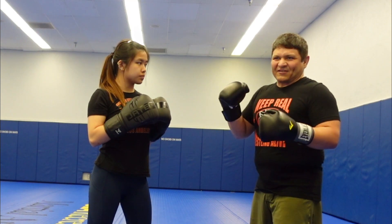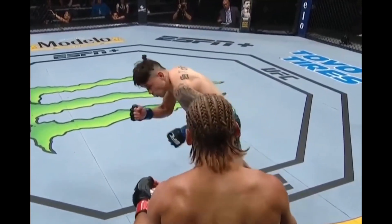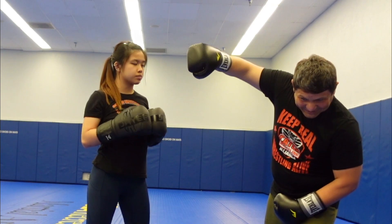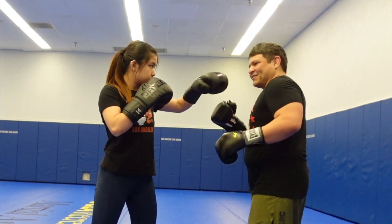That's why you've seen Uriah Faber, Xiaonan, or Yadong almost even kind of put their head down and then throw it like that. I still say, try to keep looking towards your target so you can smartly counter.